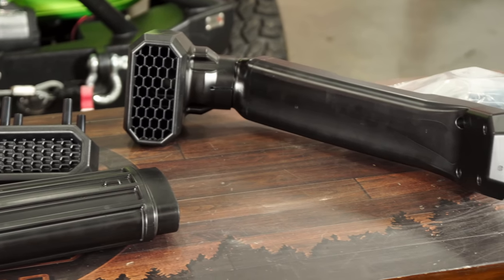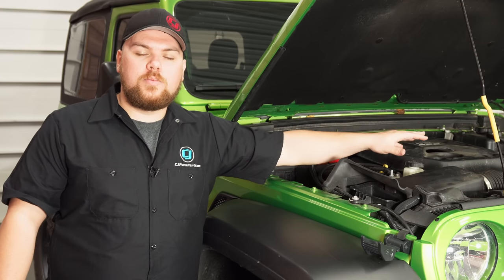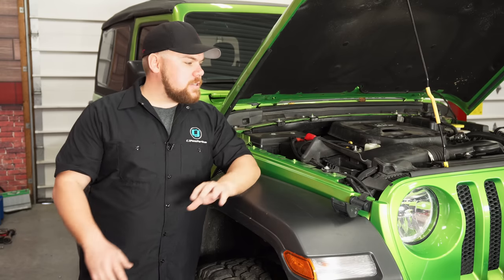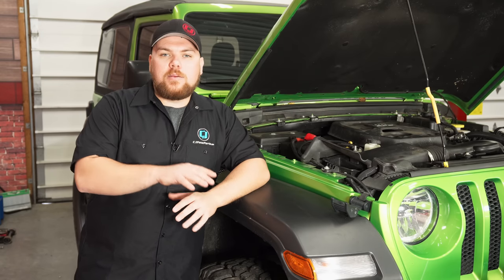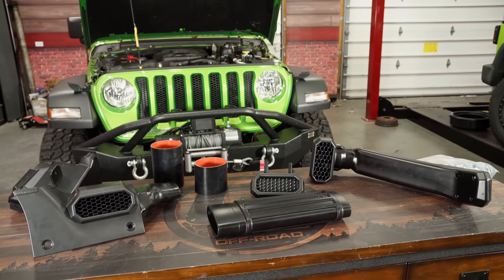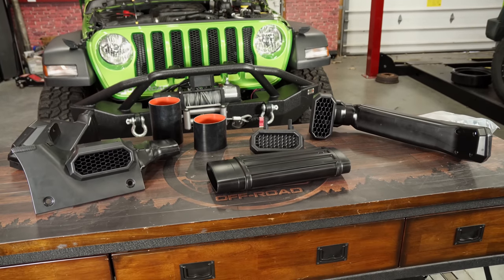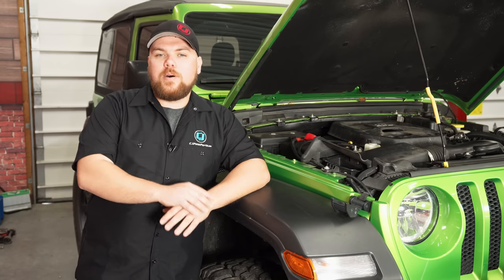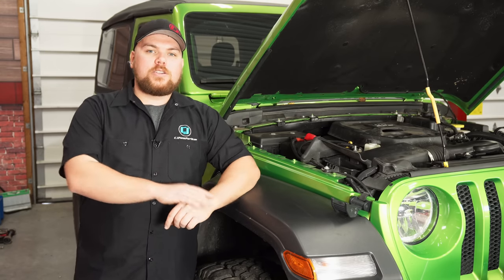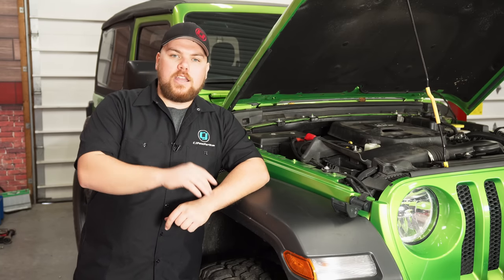The benefit of this over adding a cold air intake is that a cold air intake is going to open up the factory air box more and give you a new tube, meaning it's more vulnerable to water or hydro locking your engine. What a snorkel will do is completely seal this up from above and eliminate the need to protect that air box from water getting in. It's not a completely waterproof option and you should never get so deep that your snorkel is the only thing above water, but the snorkel will allow you to reduce that risk by a whole heck of a lot. This Rugged Ridge snorkel is completely bolt-on with only a few modifications needed.